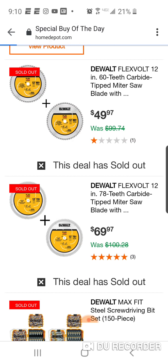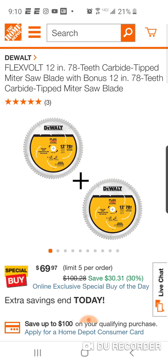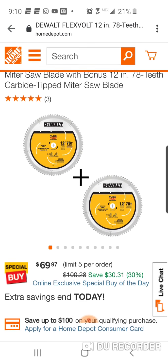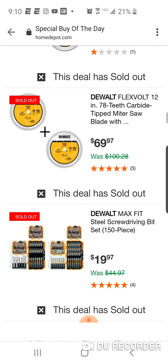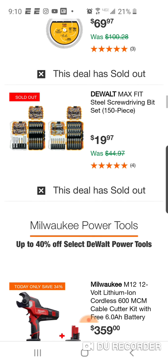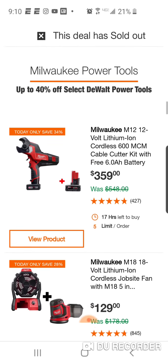Here's the 78-tooth - this is sold out too. Two 78-tooth blades - oh, this is a good one - but these are both sold out: the 78 and the 60. Really good deals, but they're gone. And this 150-piece set sold out too. I don't know why this is all sold out because there's really nothing that great about them.